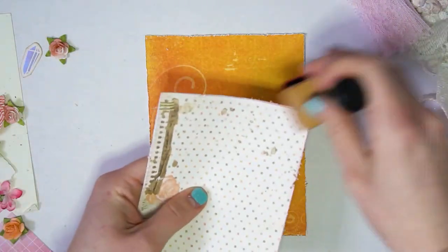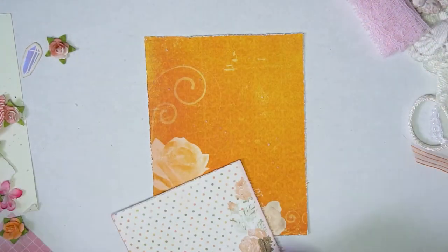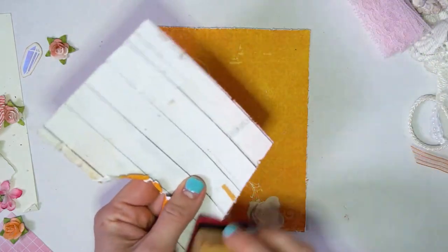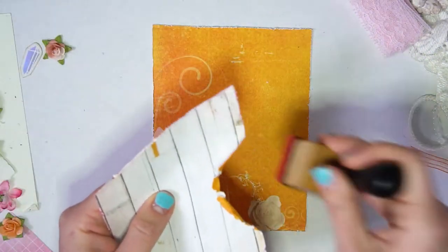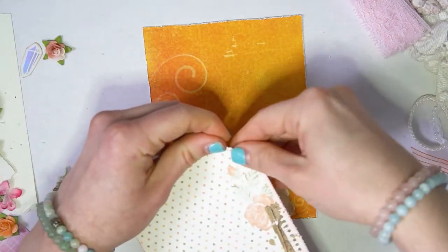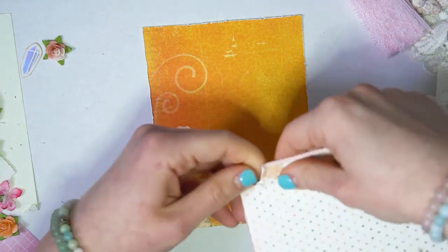So I distressed the edges with some distress ink in pink — I'll leave the link for the exact color in the description below because I honestly don't remember the name. I did it all around the edges so that it adds a little bit of extra detail and a little bit of extra tearing so you could see more of those backdrop roses.